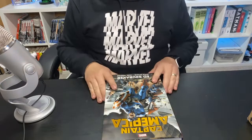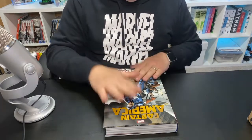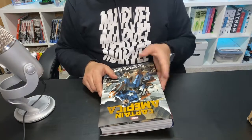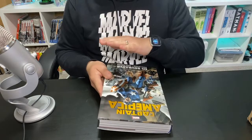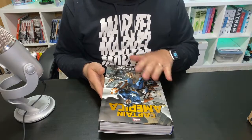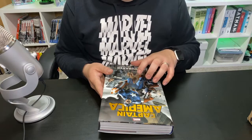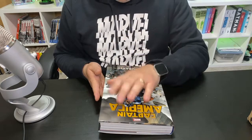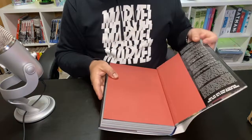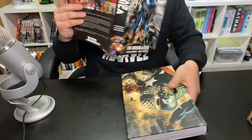We've changed the camera angle so you can see what I'm going to be doing with the book. First tip: you're going to want to remove your slip cover. It looks nice and pretty, but when it comes time to reading it, you don't want to read it with the slip cover on. These things can easily rip, tear, get dents and scratches. So take off your slip cover — you don't need it when you're reading it.